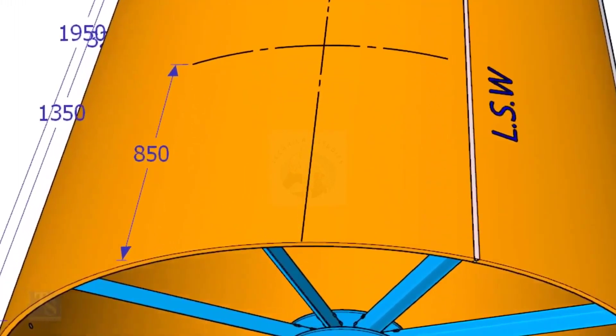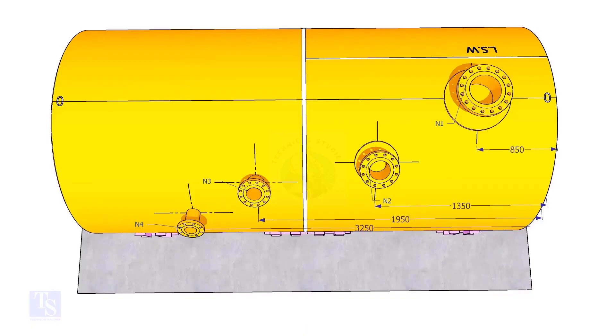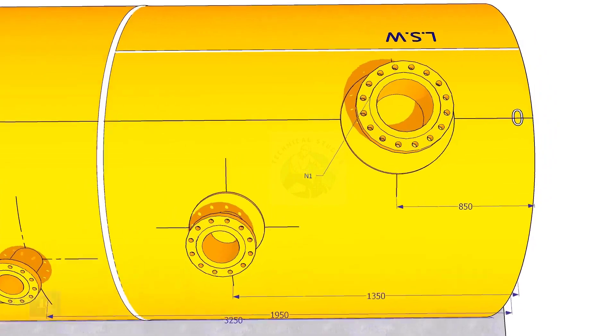Mark this distance on the end of the shell. Mark the same distance roughly 850 millimeters away from the end of the shell, and draw a line. Now mark 850 millimeters exactly on this line from the end of the shell as shown. This is the center of the nozzle N1. Extend the nozzle N1 center line up to the other end of the shell and mark it as 0 degree.